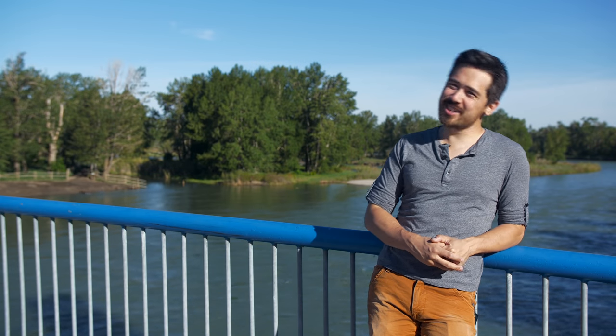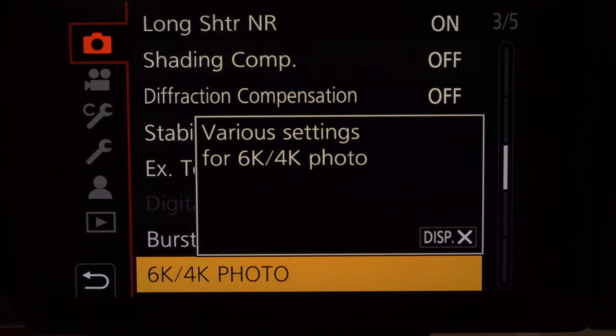Welcome back DPReview TV viewers. Chris Nichols here from DPReview, and today we want to do just a short instructional on Panasonic's 4K photo modes and how those work.